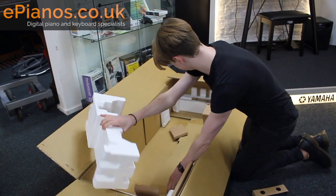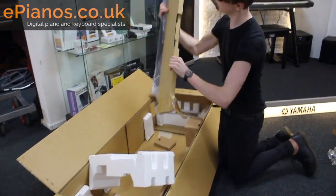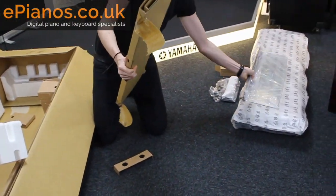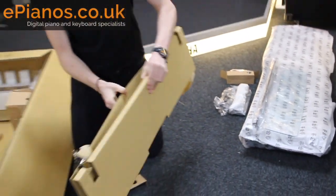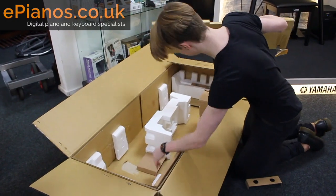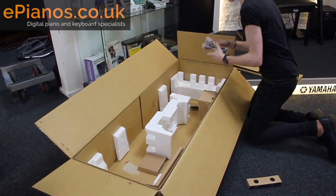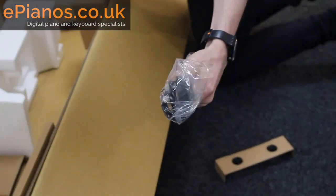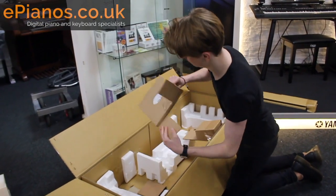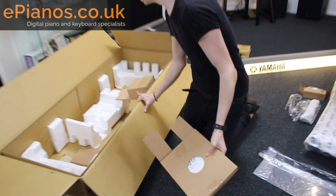And then under here we've got the music rest, nicely packaged. It's a clear music rest on this one. And the manual should be in here somewhere. There's the other half of the power adapter, and the manual is in here, all nicely packaged up.